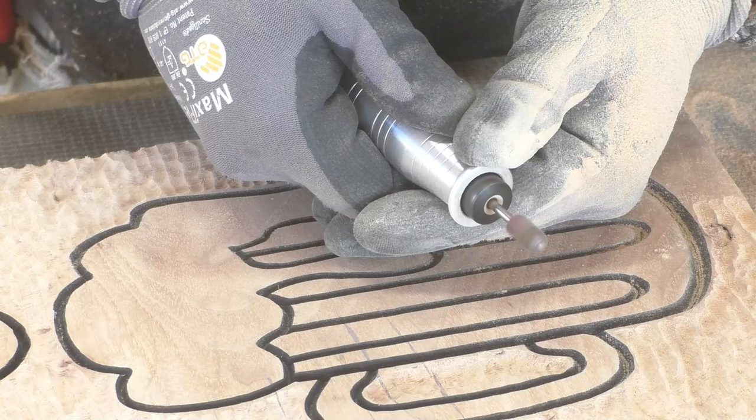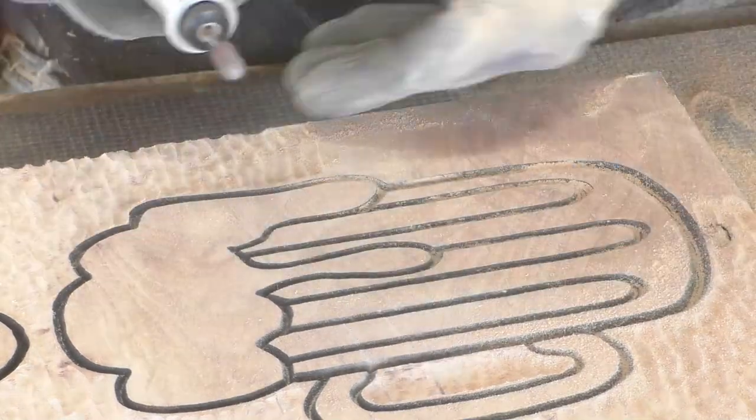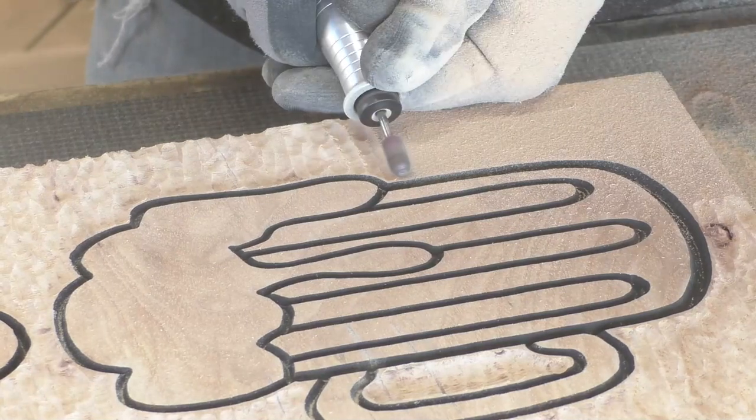Now it's all carved and we sprayed it, which is something different than we normally do, but I kind of have an idea for this. I'm going to try to go around this whole thing right up to the black line using the Fordham, and I don't know how it's going to look, but I'm just going to start carving until I'm happy with how it turns out. It was kind of a challenge getting up close to the line without nicking anything, but that's part of woodworking. Dad was a little nervous about it, but I like to wing it and see what happens.